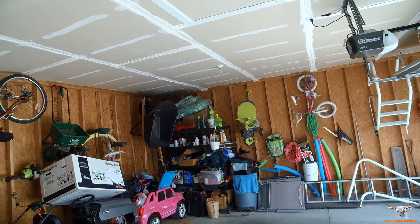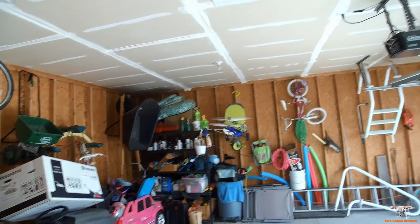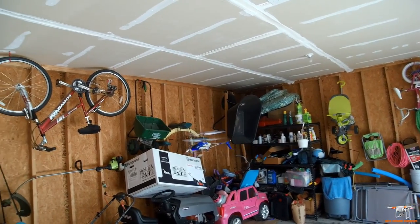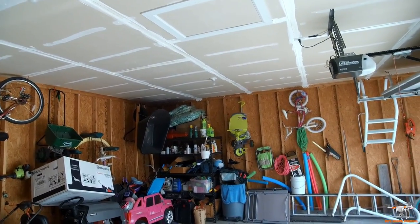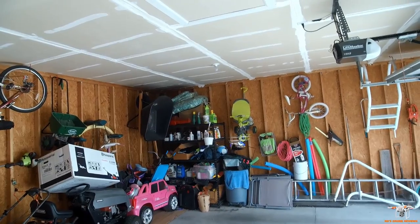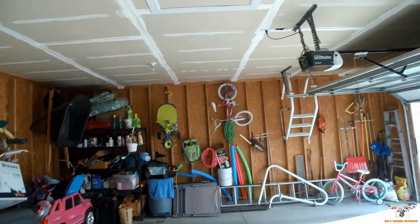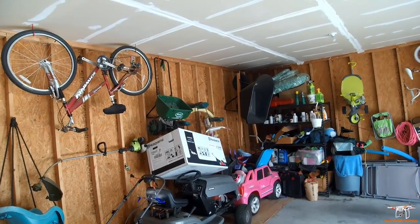My youngest daughter absolutely loves chasing it around. My eight-year-old tried flying the plastic one earlier and she did okay. I like that this one's metal because it's not going to have nearly the chances of breaking that the plastic one would. These are relatively inexpensive — this one was sent to me by Cheerwing and they sell it on Amazon. The plastic one cost me $10 at the local farm supply store; this metal one will be more, but I'll include a purchase link to Amazon if you're interested.